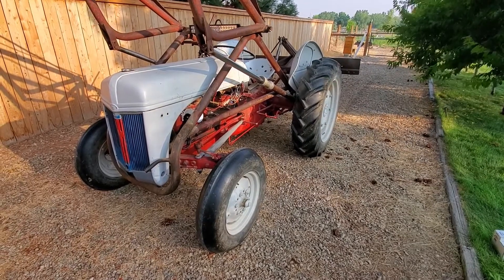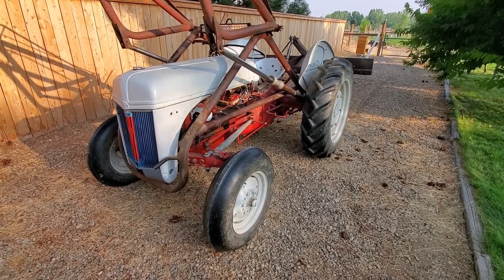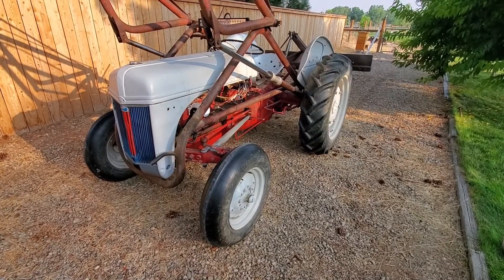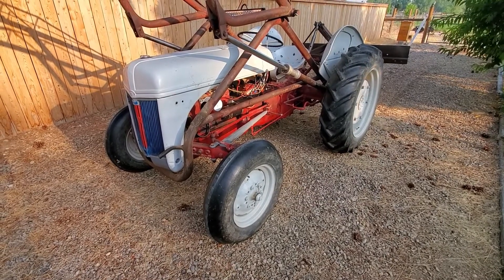Hello everyone and welcome back to Milo Farms. We've got the old 9N/2N combination tractor here out. We're getting ready to do some moving of some bark for the front yard remodel we're working on, and I wanted to just talk about something kind of neat with this 9N today.